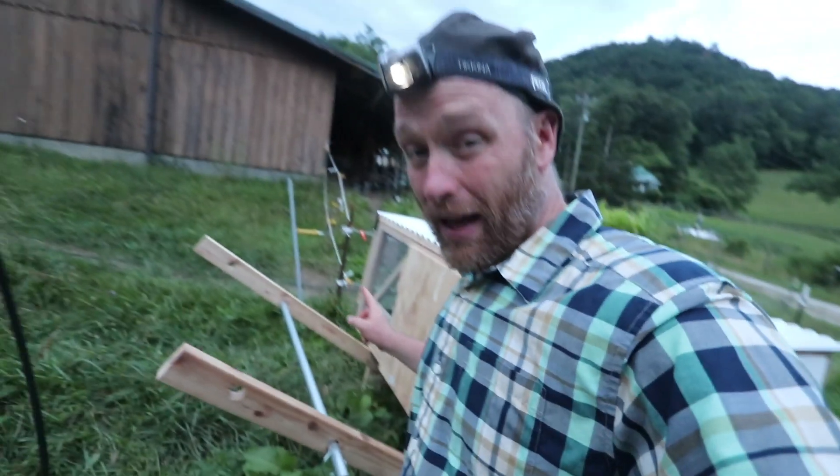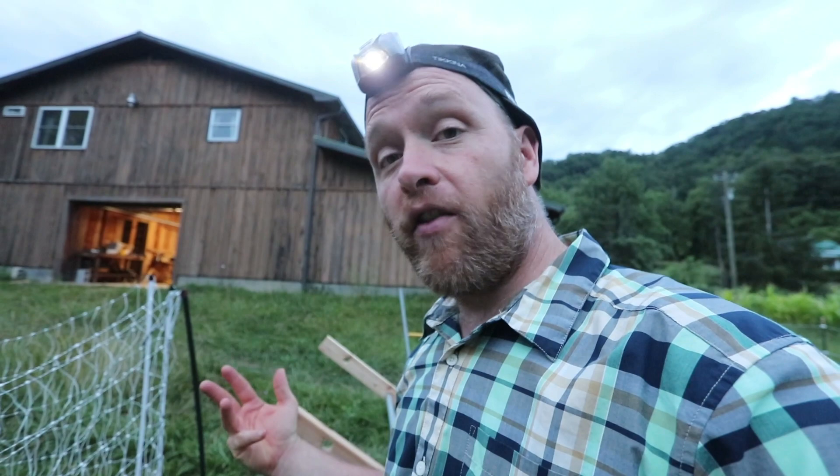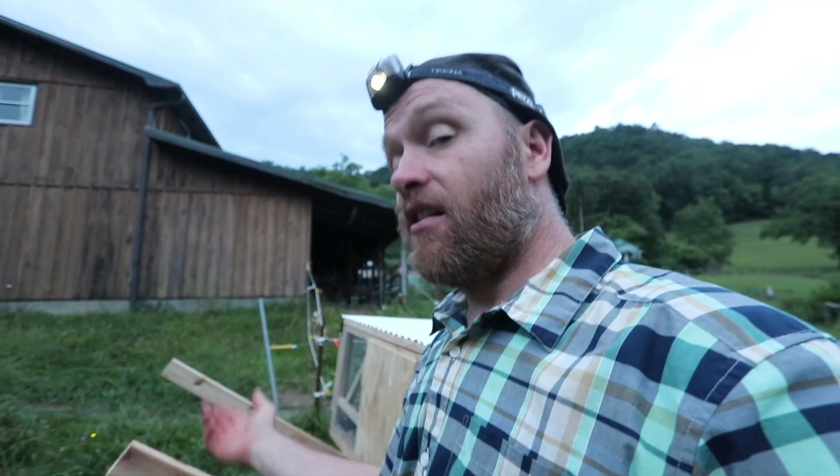We're about to bring the chickens from the A-frame to the chick shawl. When you move chickens, you want to make sure you move them at night and let them sleep in their new coop overnight. That way, the next day they'll know what to come back to.